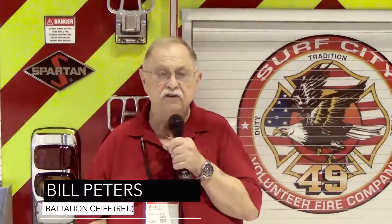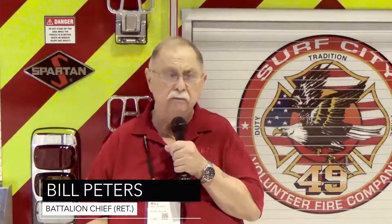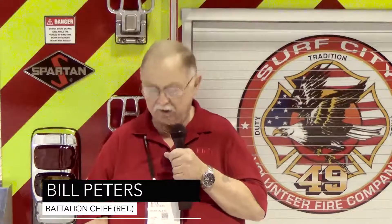Bill Peters for Fire Apparatus Magazine. Today's apparatus tip: we're going to talk about speccing fire apparatus. The place to go is NFPA 1901, the fire apparatus standard, and there's a lot of good information in there.